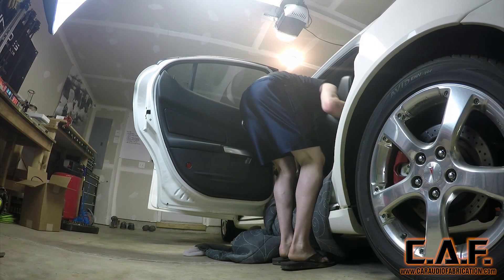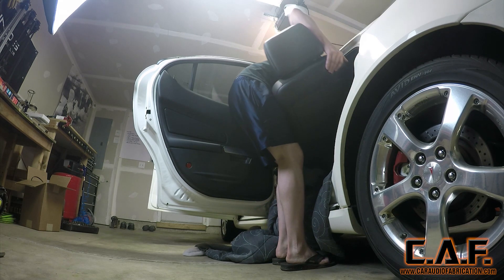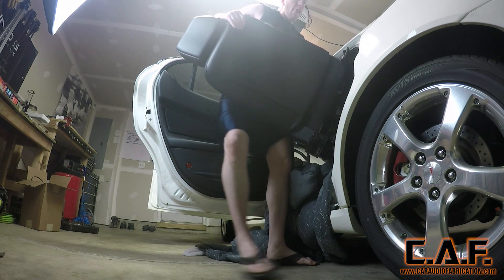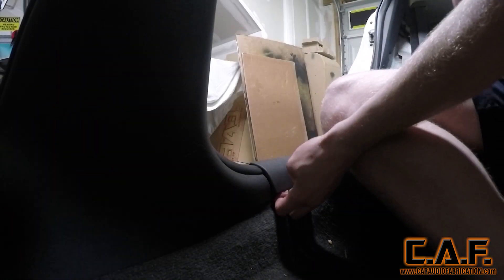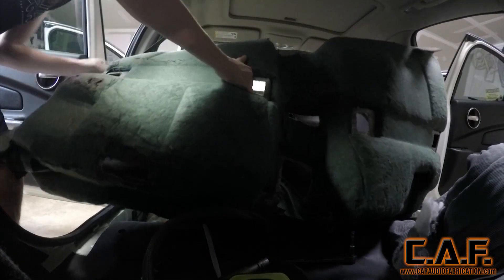With most vehicle interiors I feel like the first thing you usually want to pull out is the seats. Take note that I've temporarily used a blanket along the door sill in order to pull out the seat so I don't scratch anything. With the seats out of the way I'm now able to remove the center console. Next it's usually a matter of removing the side sill pieces. In fact we have to move anything that's over the top of the carpet because we're pulling the whole carpet as well.